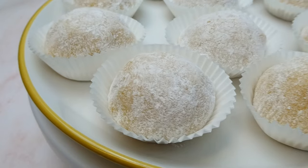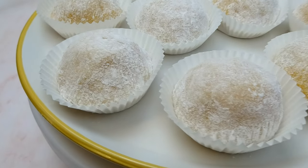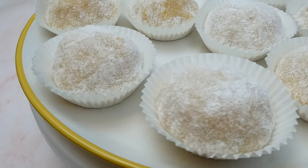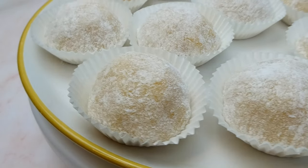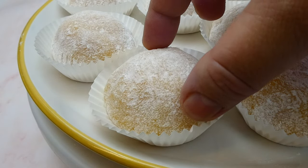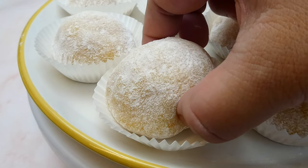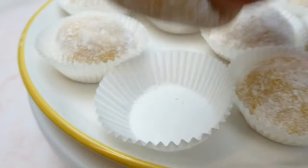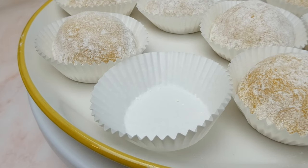If you enjoyed watching this video, please give a thumbs up, subscribe to my channel and don't forget to hit the notification bell. Until my next video, let me indulge myself in this yummylicious mango mochi. Bye-bye!